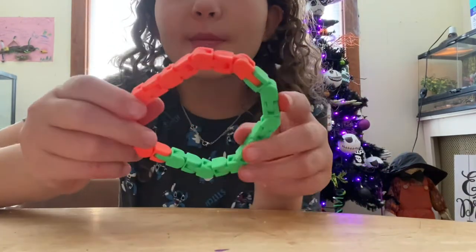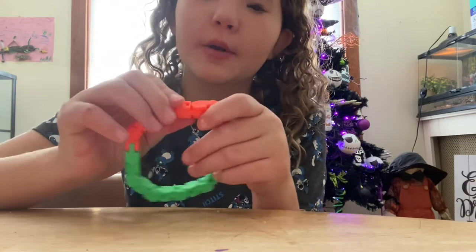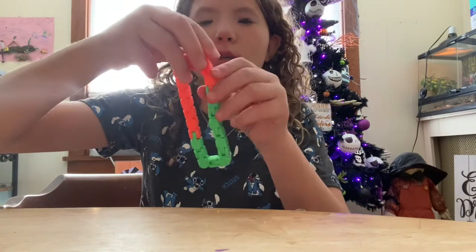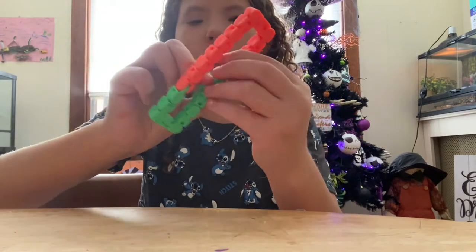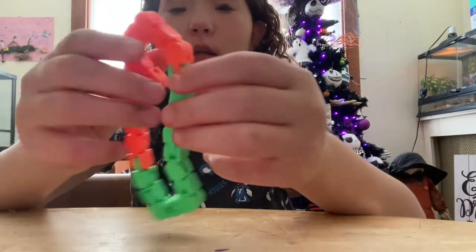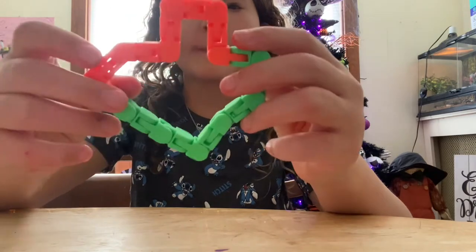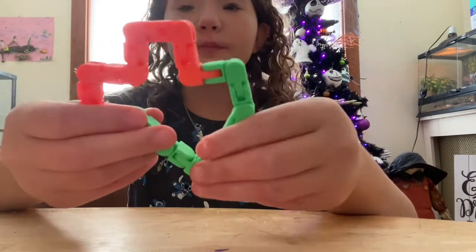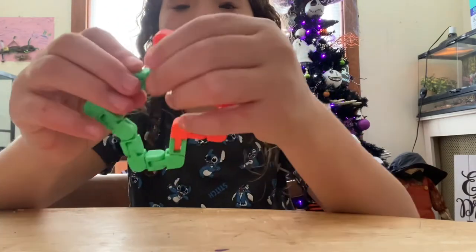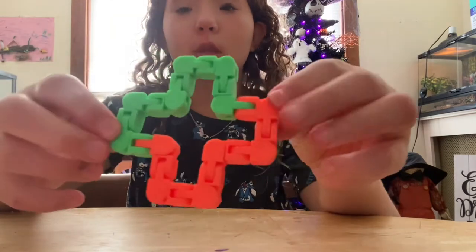I didn't even tell you what we're going to be making — we're going to be making a snapper. I'm not sure exactly what they're called, but a snapper. If you don't know what I'm talking about, you're going to want your thing like this, then do this, and do this, and then do this on both sides.